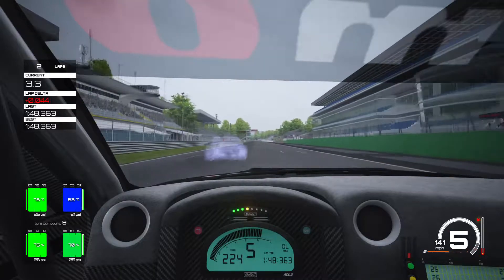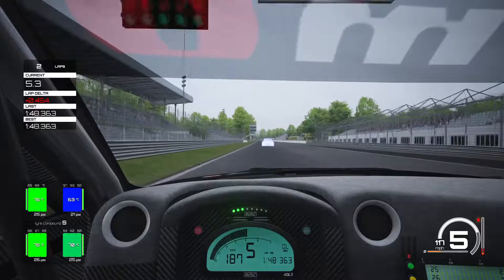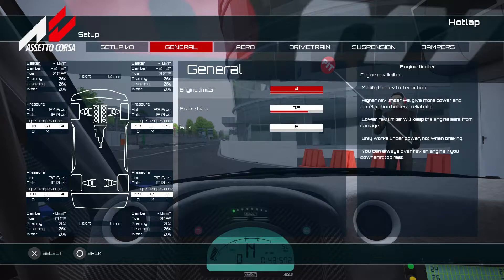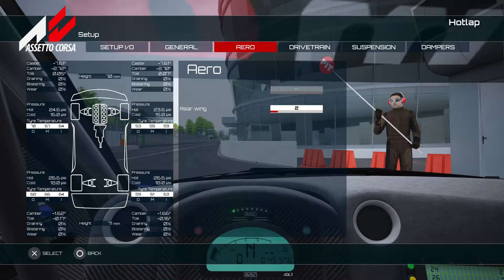We went 1:48.3 but we didn't spend too long hot lapping — I just wanted to get this base setup out. I knew the setup felt really nice. This setup should be as good as the Lamborghini; it's going to be very equal to the Lamborghini for this track, but I personally would choose this car over the Lamborghini because I just prefer the way it drives here.